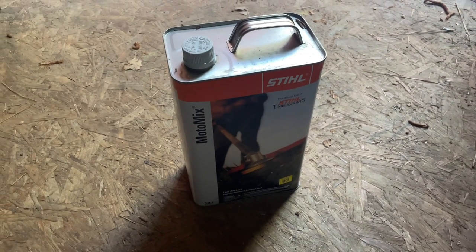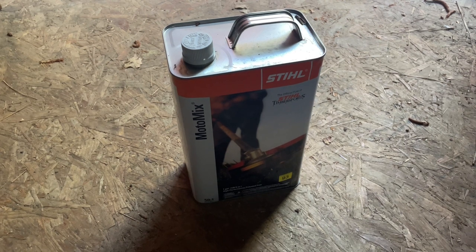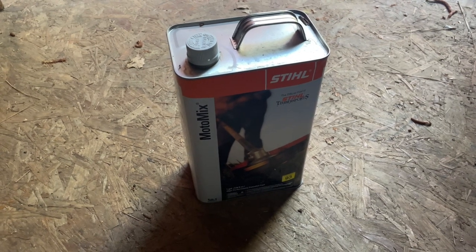Now this Moto Mix comes in a nice big can. I think I've had this one for about a year now and it doesn't have any rust — still looks new. The Moto Mix has a nice little cap on it so it'll close securely.